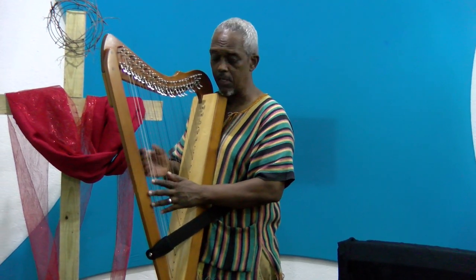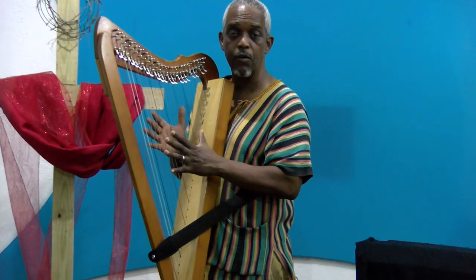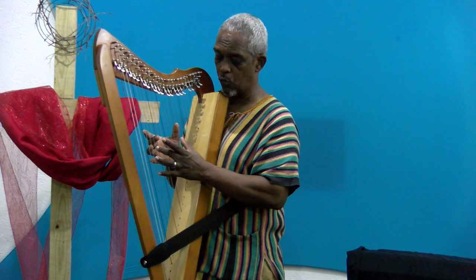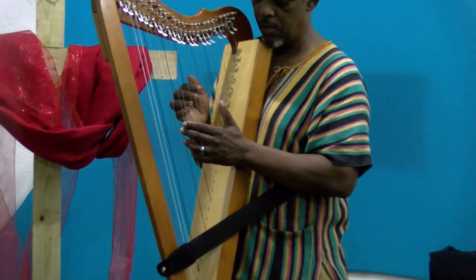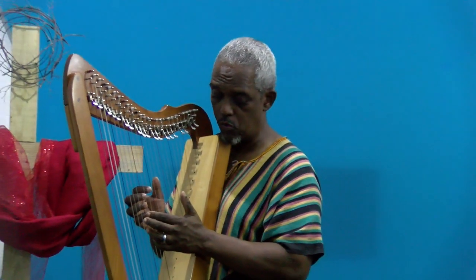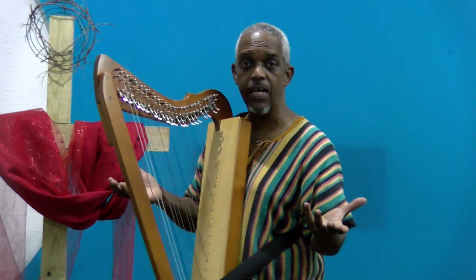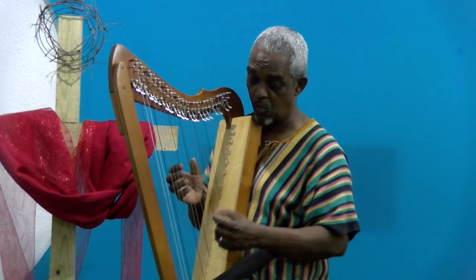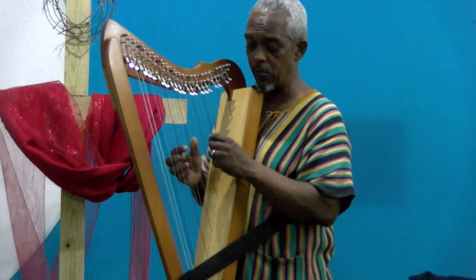But instead of playing C to C, which is how the sharps and flats are set — in this case no sharps or flats — we are going to use D as the tonic. So I'm just going from a D minor now, which is my new tonic.